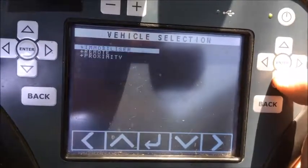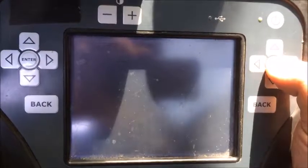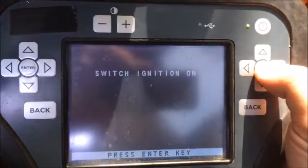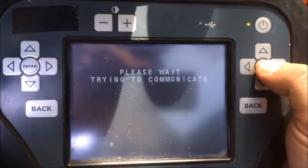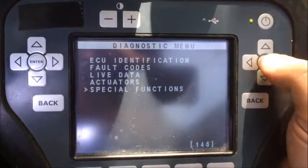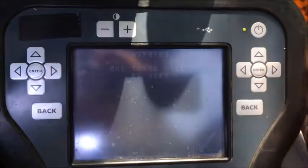Lexus, My System, Immobilizer, Type 2. Ignition is on. Enter. Special Functions. Click Reset Immobilizer. Yes.